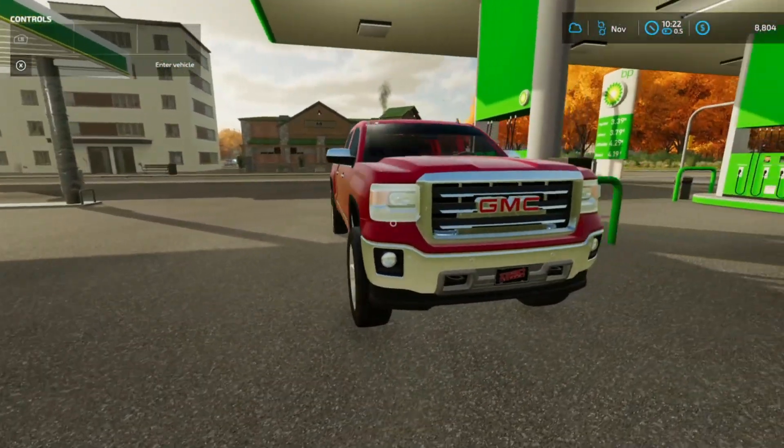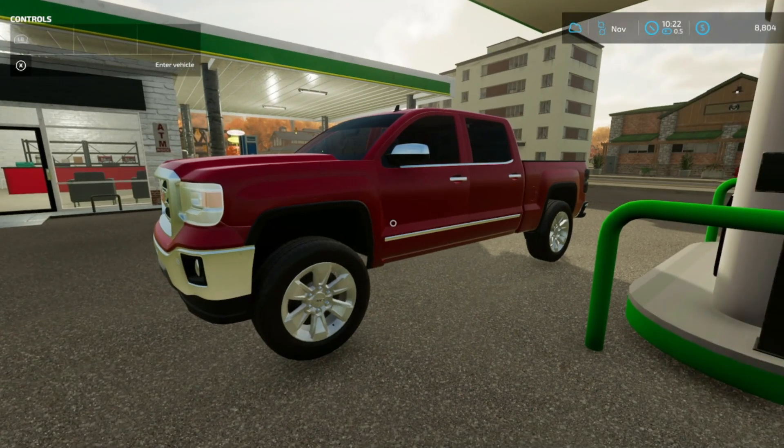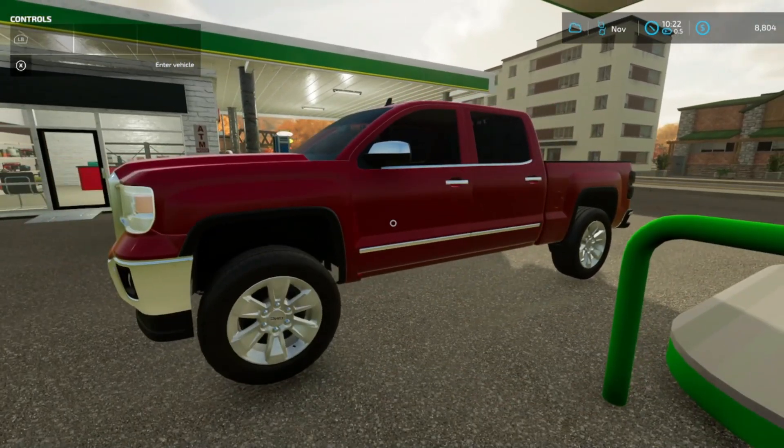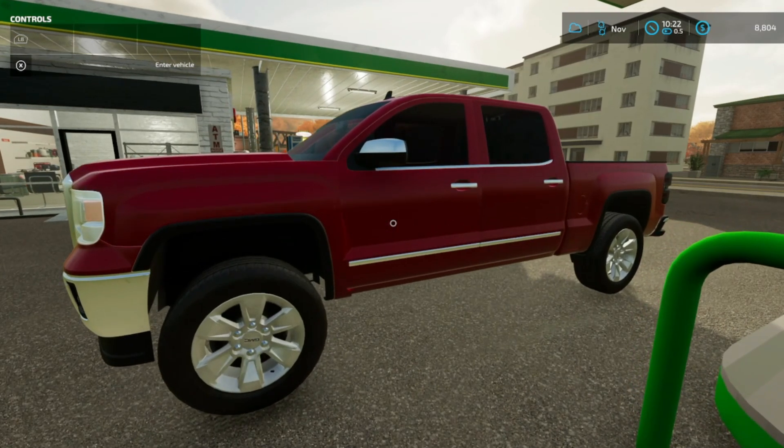What is up you guys and welcome back to another video. I had to stop by the store real quick to get some gas. I am on my way to have the new signs put on my truck — the same ones that are on the F-250. Just got to have them put on the old Sierra here.